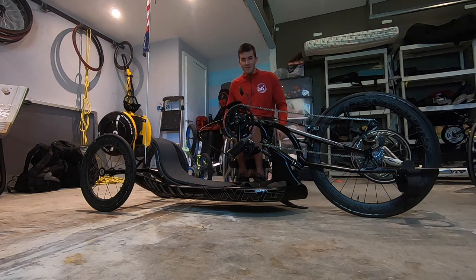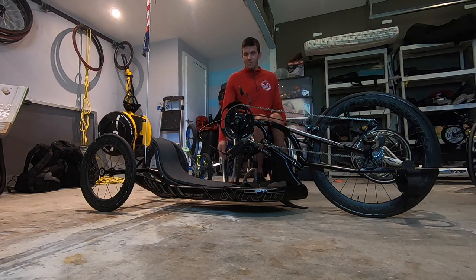Hey, how you guys doing? Today we're going to go over how to get in and out of a hand cycle. It's pretty much like doing a floor to chair transfer or chair to floor transfer.